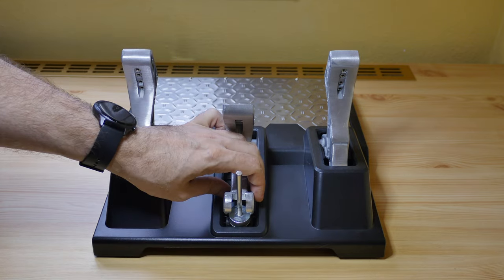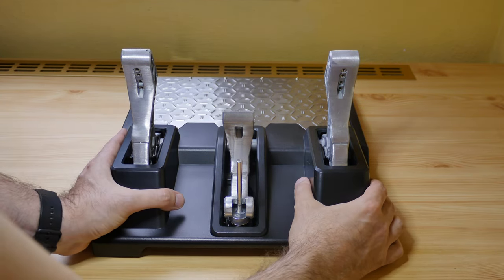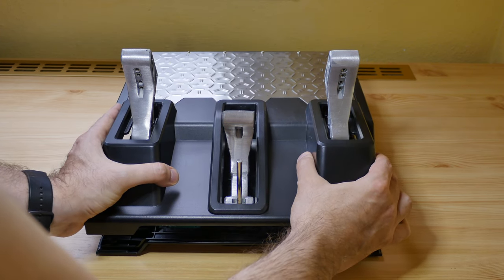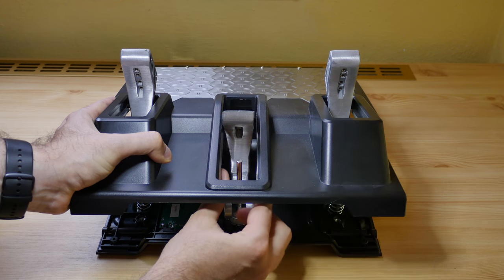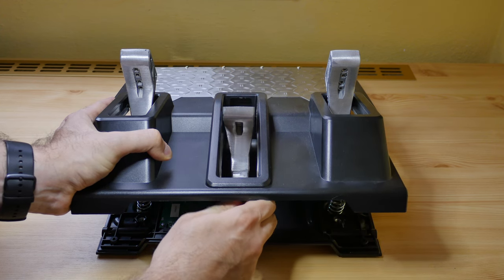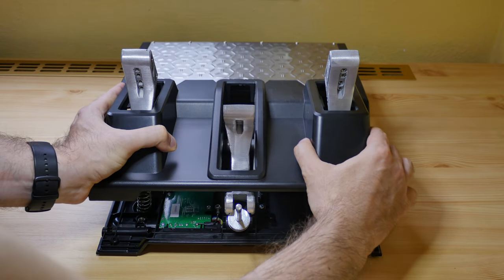The following part is a little bit tricky. To remove the cover, lift it a little bit, then pull backwards and move the rod that holds the springs outside. Now push the cover forward and lift.